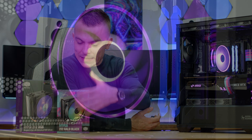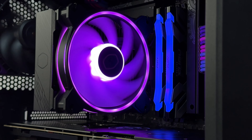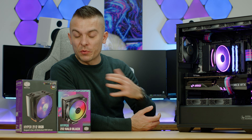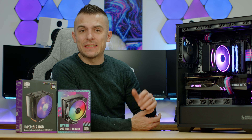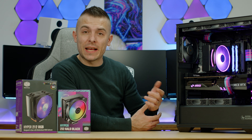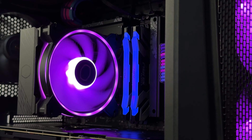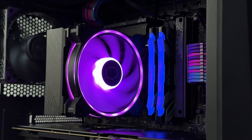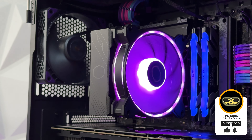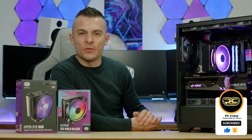It depends on your budget and design preference. The Hyper 212 RGB is around 10 years old — that's why I was going back memory lane — while the Halo Black is quite refreshed and new, and I really like the design. Links for both are in the description below. If this video helped or you have questions, drop them in the comments. Don't forget to subscribe, hit the like button, and click the notification bell for future content — thanks for watching, see you soon!